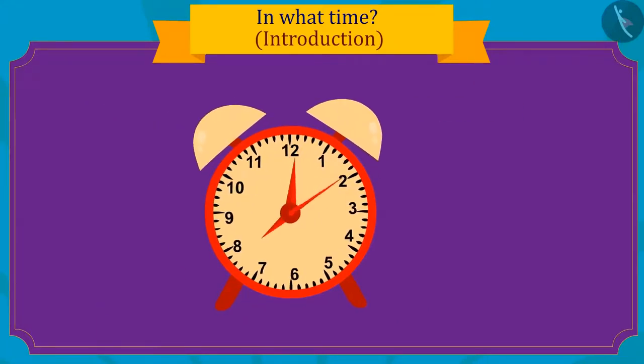Children, can you see how fast the second hand needle has turned in one minute? The minute hand has only moved a little in one minute, but the minute hand completes a full round in one hour.